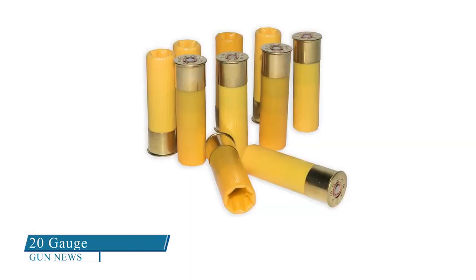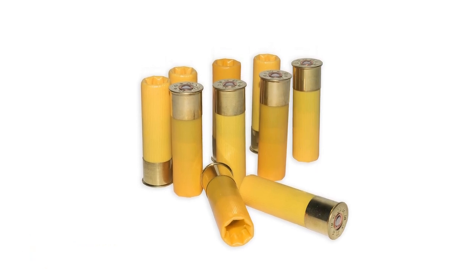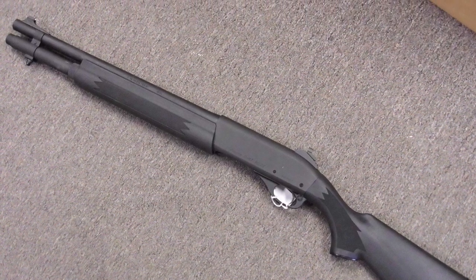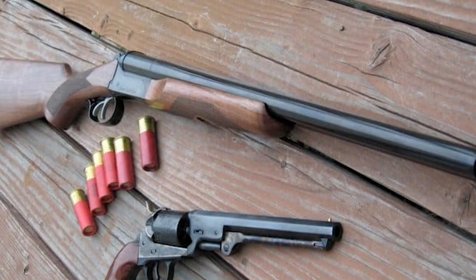20 gauge: Of all the smaller shotguns, the 20 gauge is the most common, ranking right behind the 12 gauge in popularity. With lighter weight and less recoil than a 12 gauge, the 20 gauge shotgun excels at upland and small game hunting. You'll have your pick of gun types and ammunition.